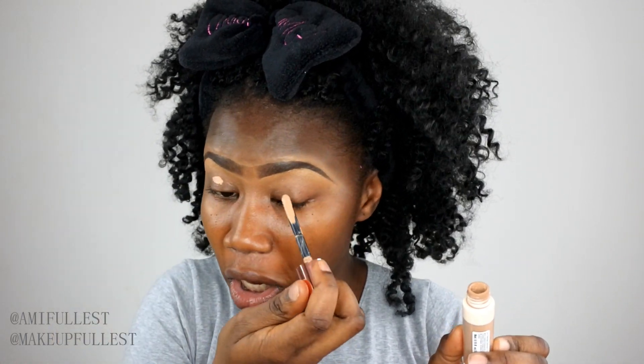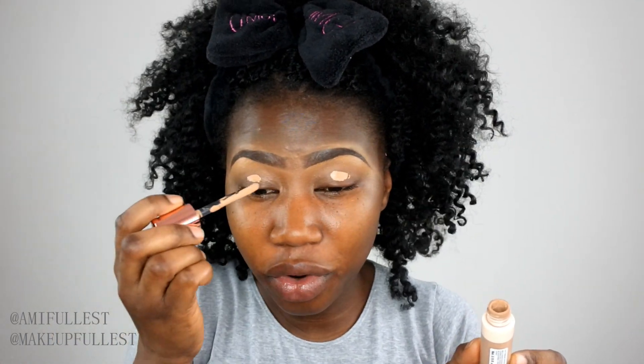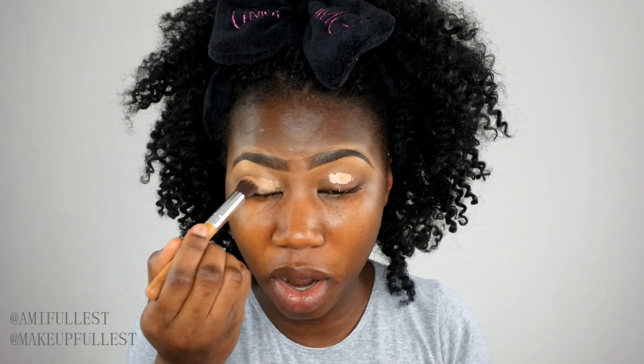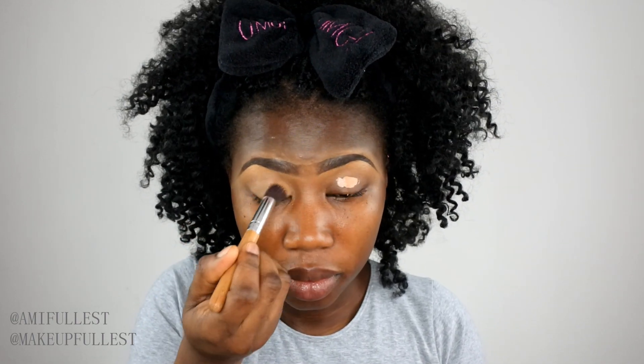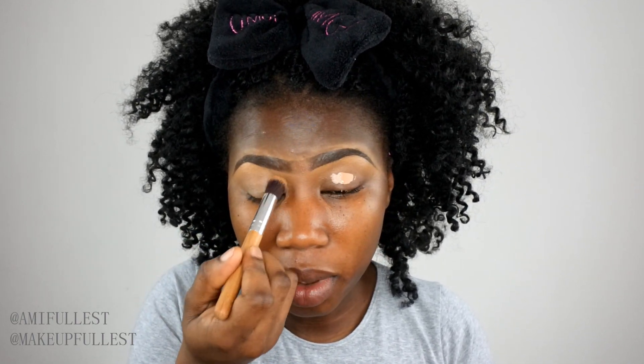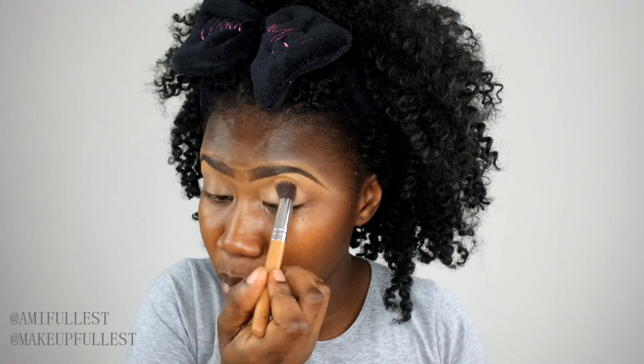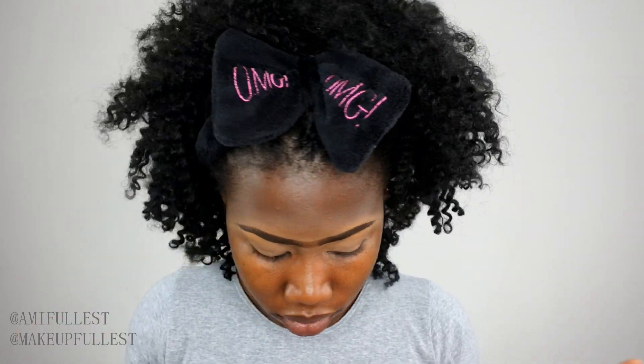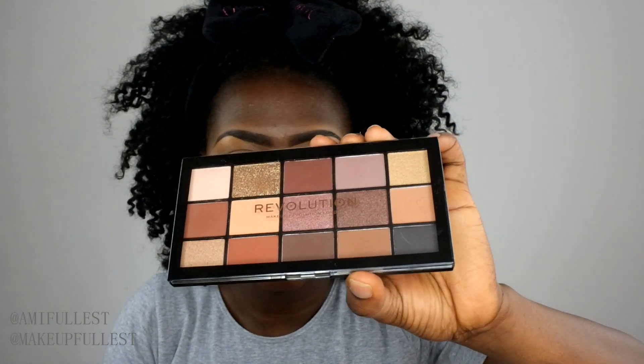I've already done my eyebrows, so now it's time to prime my eyes. I'm going to take my Makeup Revolution cut crease canvas — I really love this, it's really nice — and use it to prime my eyes. I'll take my brush and blend this all over, blending it all the way up.